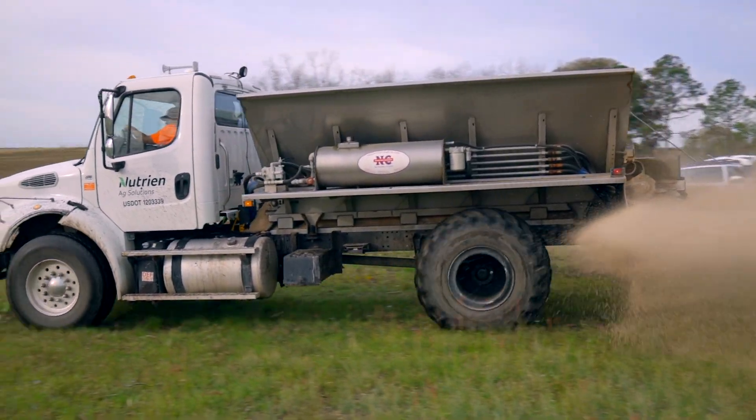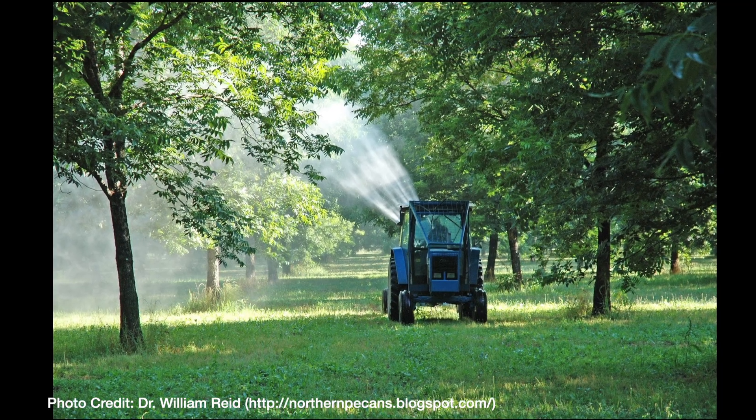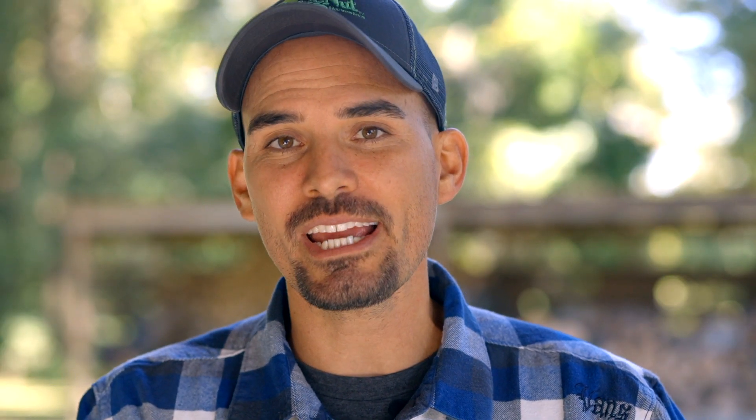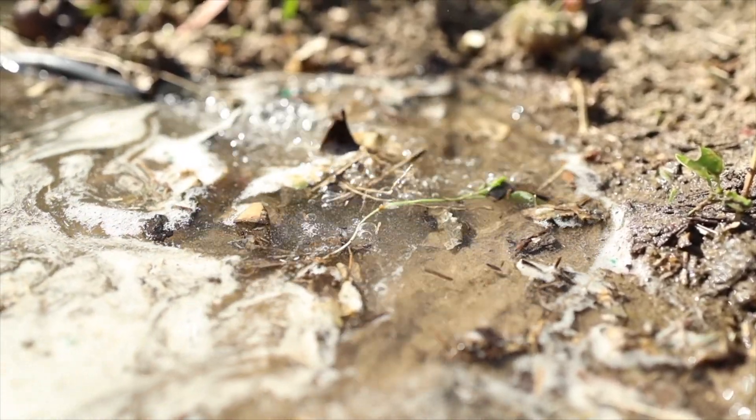If you're a commercial grower you're going to be using some serious equipment — full-size trucks that can deliver and spread tons of material at a time. You'll also be using sprayers to apply foliar applications of micronutrients like zinc and boron, and you may even use fertigation, which is a process of applying fertilizer to your trees through your irrigation system.